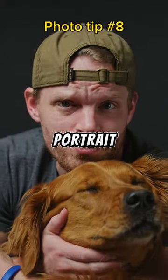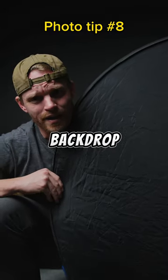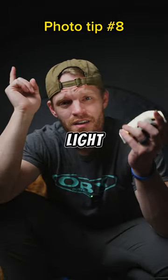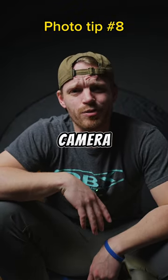This is how I took an absolutely beautiful portrait of my dog. First things first, you're gonna need a black backdrop. You're gonna want a key light, something to use for a hair light, and a camera and a lens, obviously.